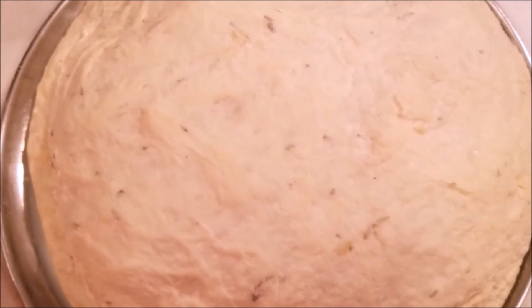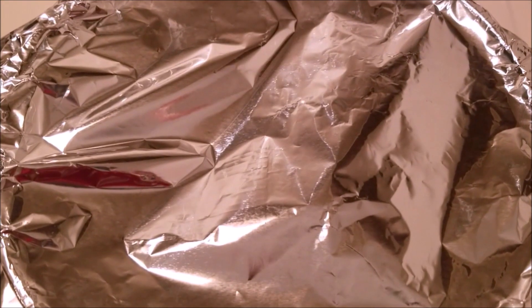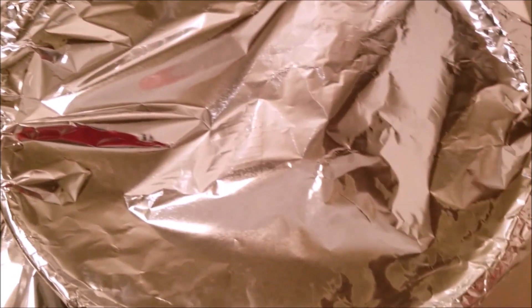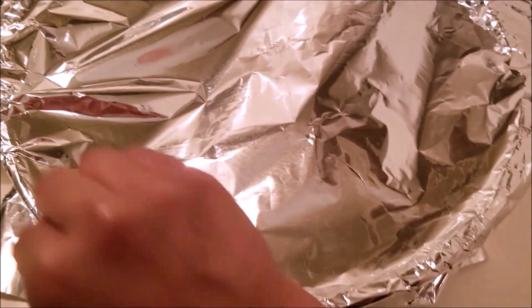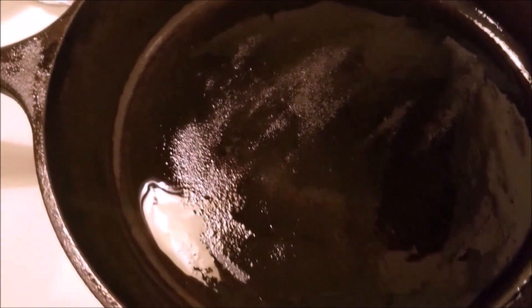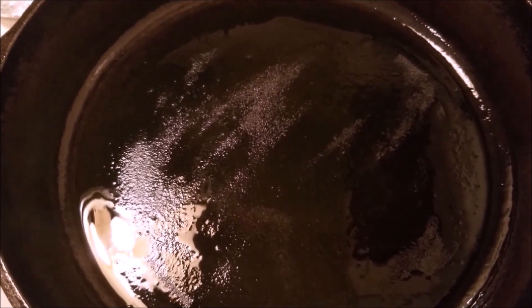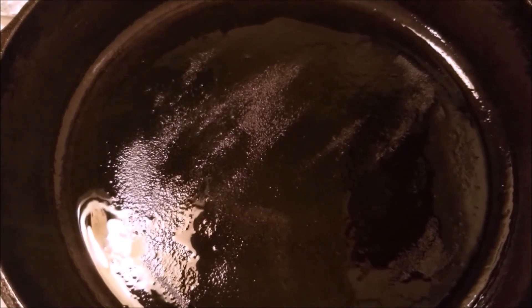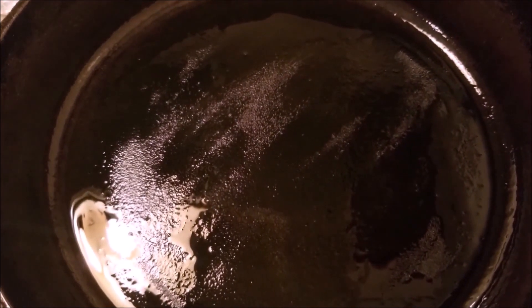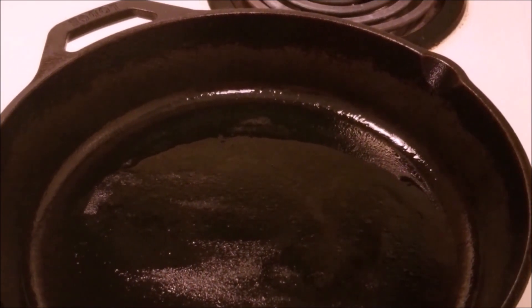Now I am going to preheat my oven to 450°F, which is around 232–236°C. I will put this oven-proof iron skillet, covered with foil, inside the oven while it preheats. Since I do not have a Dutch oven I am using this technique — I have greased the iron skillet with oil. If you are using a baking sheet you do not need to preheat the sheet, but for the iron skillet, let it come up to oven temperature.